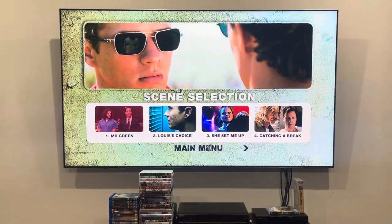So there's the first four scenes, which are: Mr. Green, Lois's Choice, She Set Me Up, and Catching a Break.